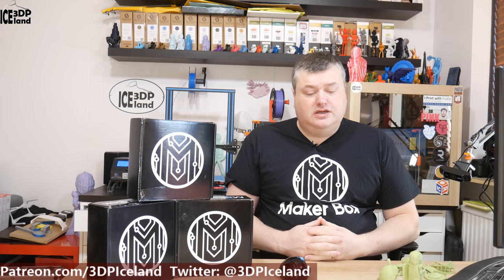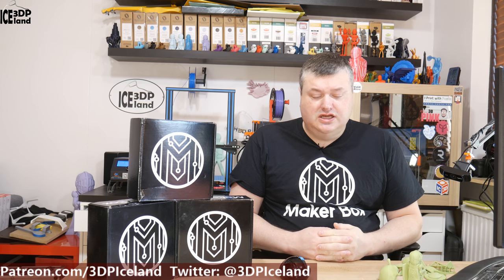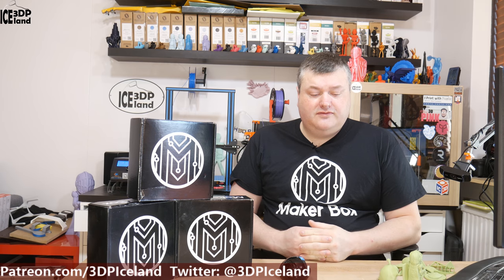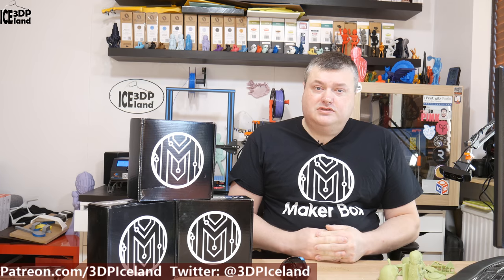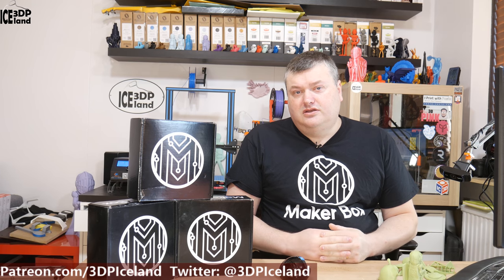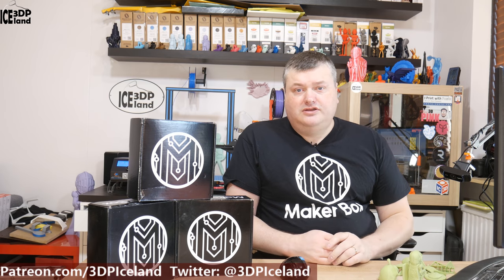So that was my quick look at Phila Cube PLA 2. It was printing really easily for me and giving me excellent results. Definitely give this filament a go and check out the website philacube.com to get it. I hope you enjoyed this Makerbox Monday video — leave a comment, share, like, and subscribe. Thank you for watching and I'll see you in the next one.